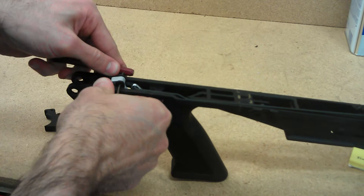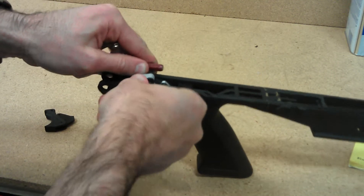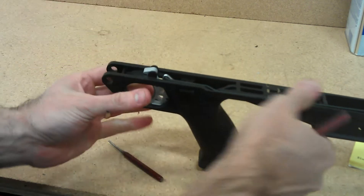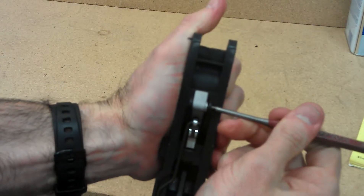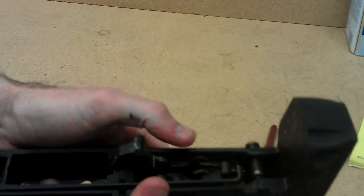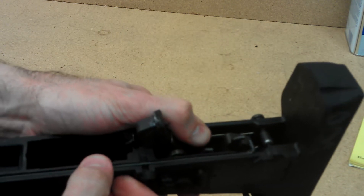You can usually just press it in with your other punch once it gets started. Once it gets started, take it out the rest of the way and then just push it in. Then you'll have to take the sear and pull the sear back so that it will catch.